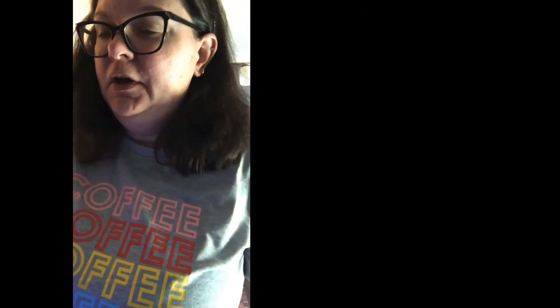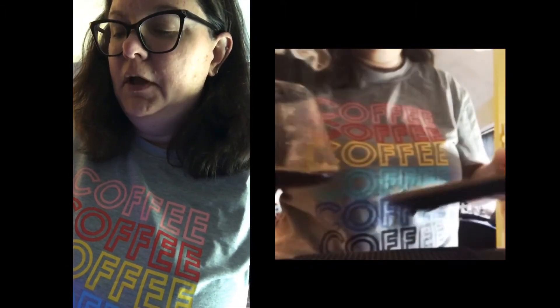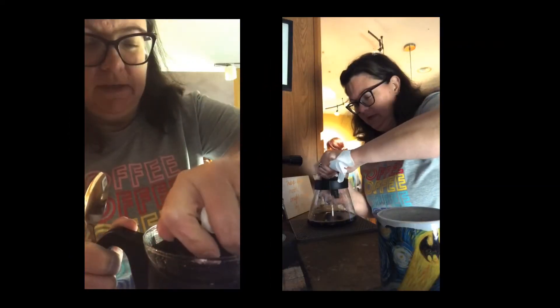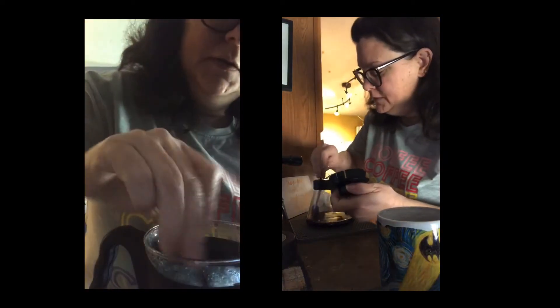We want to let this bloom, so we're gonna do just about 50 grams of water to start this party. Here we go. Let's let that bloom. I do like to give the coffee a quick stir before I pour. So we're gonna put some hot water in there, let that steam up just a little bit — then go ahead and pour this.